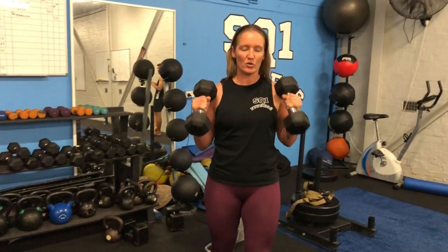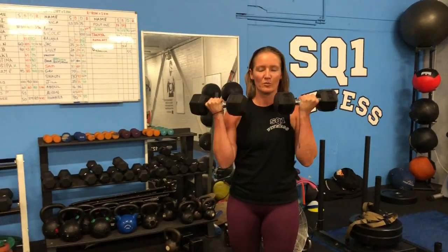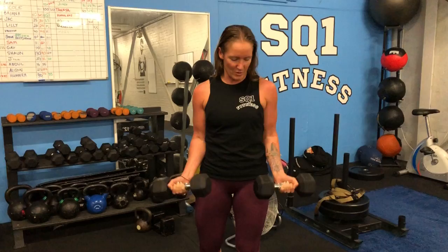Today we are talking about the bicep curl. So often when people pick up the dumbbells, they'll come into this position and curl in this direction, whereas we always cue to go into a hammer curl or even a curl with a little twist at the top. The reason we do this is it's a little bit more comfortable on the elbows and the shoulders. This just kind of feels awkward.